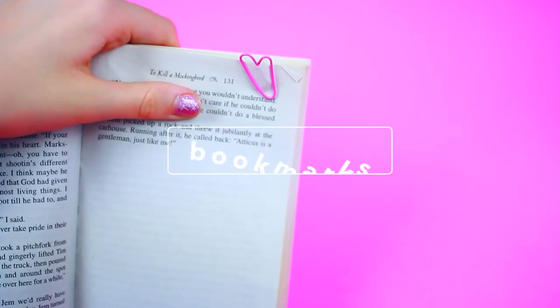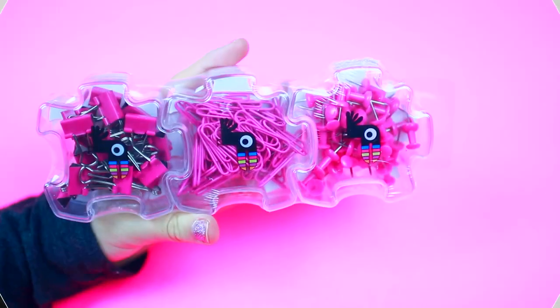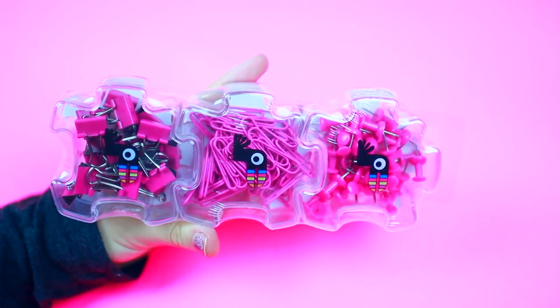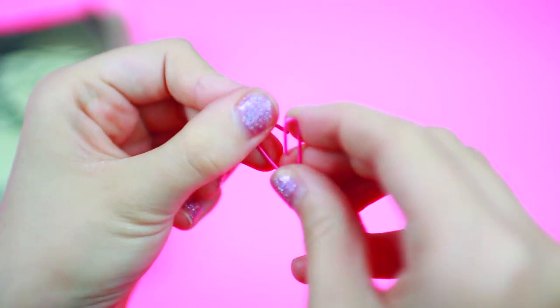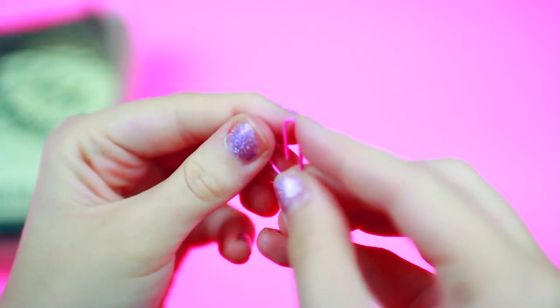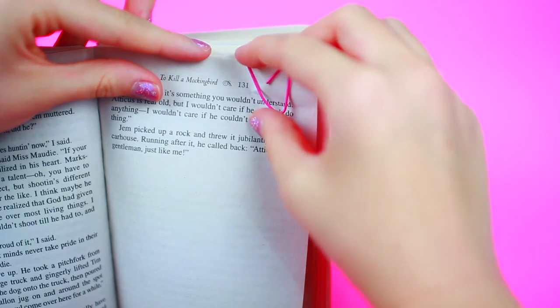For the first DIY we are going to be making these bookmarks. I'm going to show you two different types of bookmarks. You are going to be needing some paper clips — I'm using these pink ones by Yobi. What you want to do is take the paper clip and bend it into the shape of a heart. This looks kind of hard but it's actually really easy. If you bend it down a little bit you'll get into the shape of a heart, and then you just use it to bookmark your pages. It's really easy and really cute.